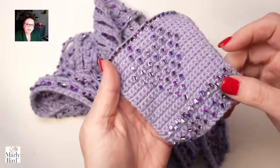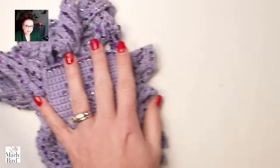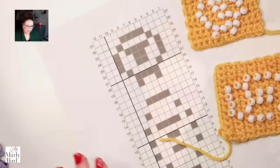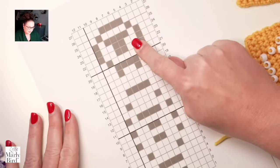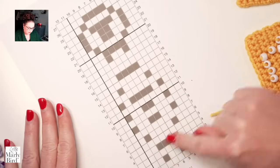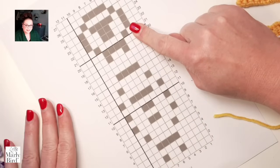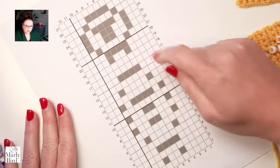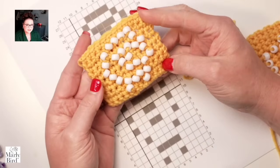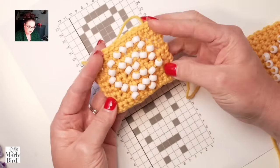Going back to this heart — it's every other row, so that way we can really get this shape and definition. A heart is a pretty easy geometric shape, but what if we wanted to try something a little more complex? Here we have a graph that's supposed to be a sheep. You can easily see the shape in the chart, but in the actual fabric it looks very different from what you might expect.